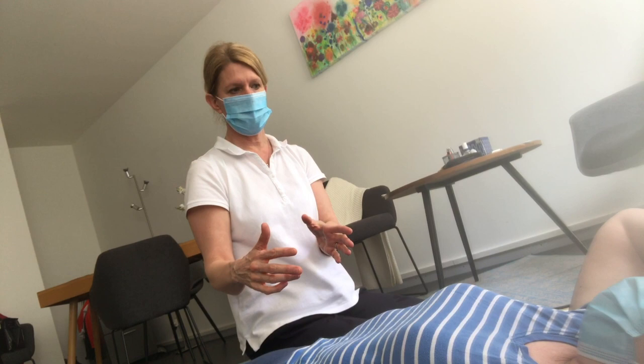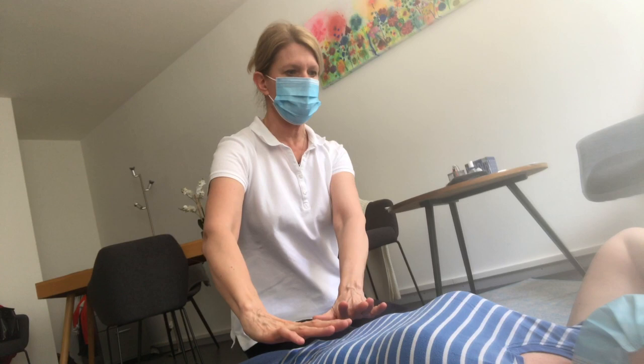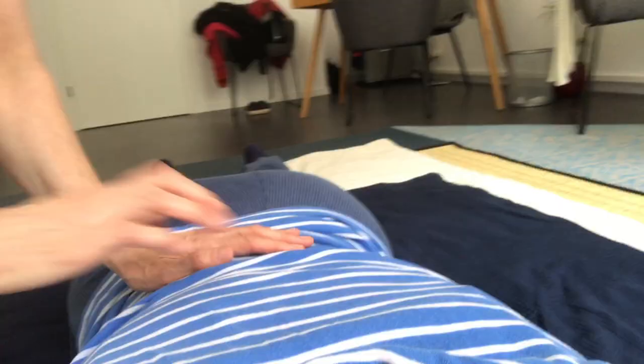I will touch your tummy, and that will help me decide which channels — or meridians — to focus on. Shiatsu is built on the principles of Chinese medicine, and you've got something called meridians that go through the whole body, which transport the energy. By doing this kind of check, that will help me decide where to focus.